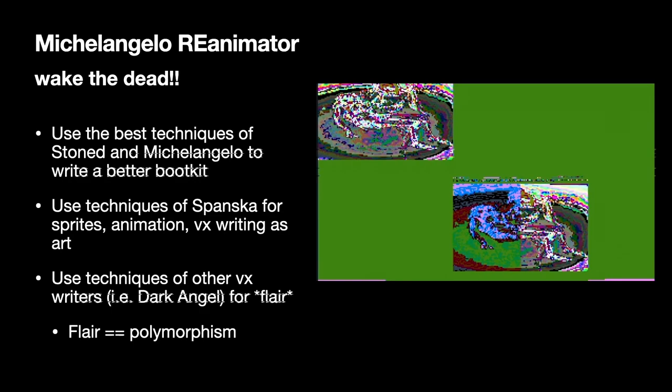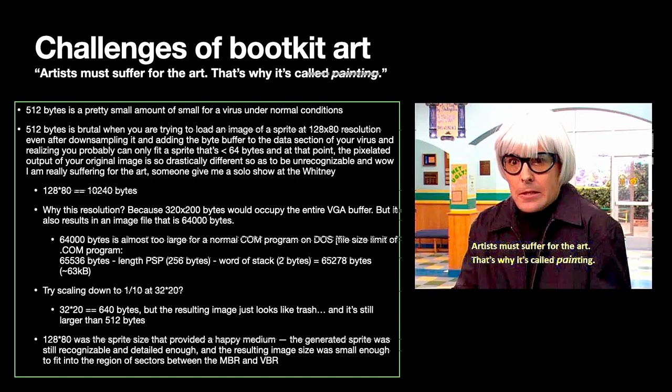This is the overview of features I wanted to implement in my new Michelangelo boot kit. I wanted to combine the best techniques of Stoned and Michelangelo to write a better one. I wanted to use the techniques of writers like Spanska to create sprites and animation, and really encapsulate this concept of VX writing as art. I also wanted to use techniques of other prominent VX writers of the era for flair — and flair here means polymorphism. The challenge: I wanted a sprite large enough to show details of the original image but still small enough to fit in the free regions of sectors on a disk.